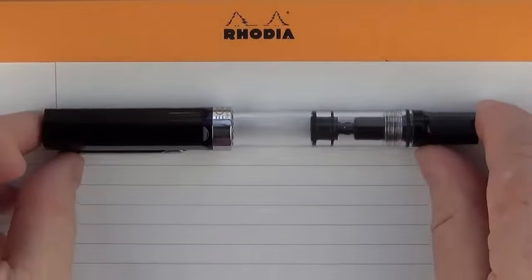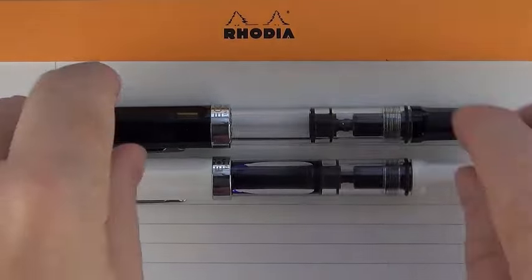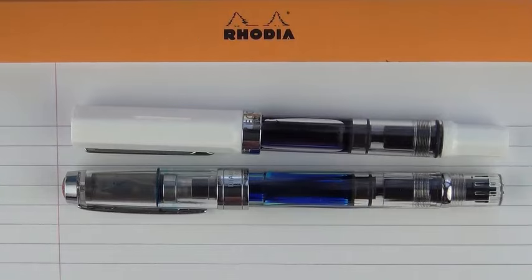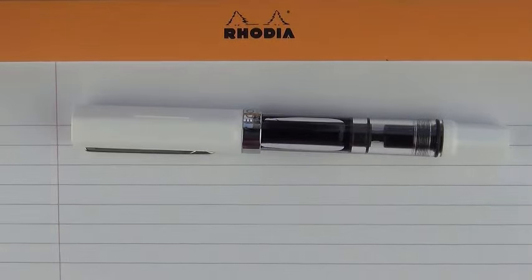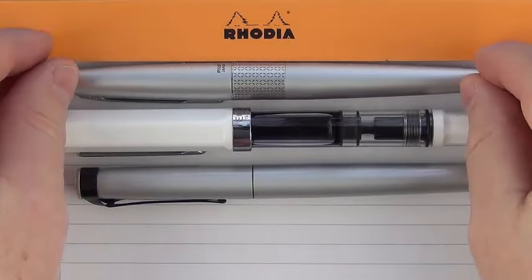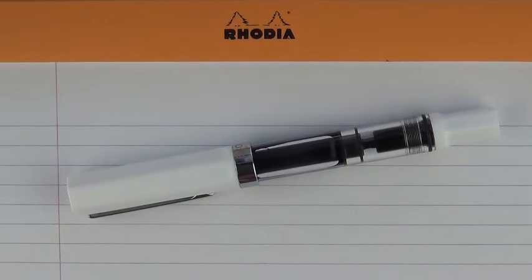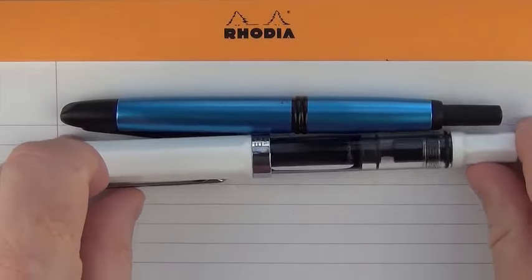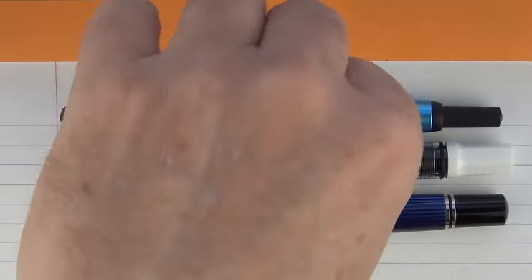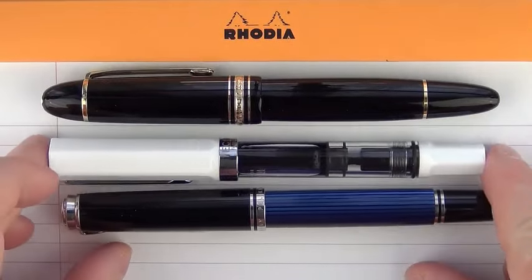Here we go with some size comparisons for the TWSBI Eco. There's the black version and then here's the white version — we'll use this for the writing samples since this one is inked up. Here it is compared to a Diamond 580. And then in the competition range, here's a Stola 3, which is Pelikan's entry level, as well as a Pilot Metropolitan and a Lamy Safari. Then some things a little bit outside the price range: here is a Vanishing Point, then a Pelikan M805. It's very comparable to the M805 in regard to girth. And here is a Montblanc 149 — you can see it's considerably larger than that.